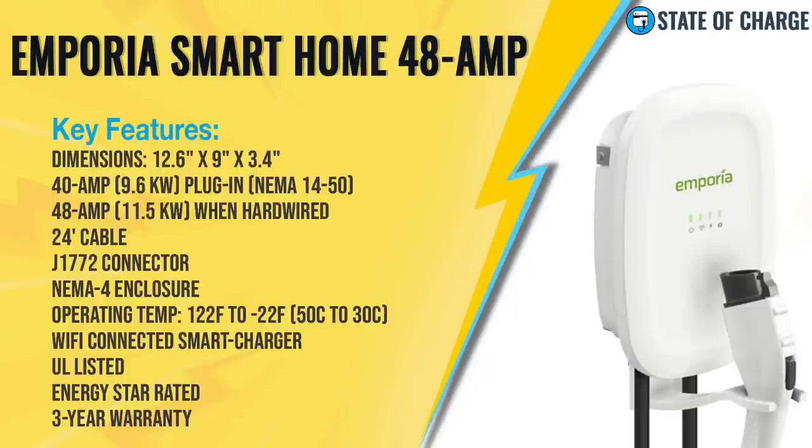The dimensions are 12.5 inches by 9 inches by 3.4 inches. It comes out of the box as a 40-amp plug-in unit with a NEMA 14-50 plug that can deliver 9.6 kilowatts. However, the unit is capable of delivering 48 amps — 11.5 kilowatts — but it has to be hardwired to do that; your electrician has to remove the plug and directly hardwire it. It comes with a 24-foot cable and a J1772 connector, which is the standard in North America, so it can charge any electric vehicle, including Tesla vehicles with the adapter Tesla provides.